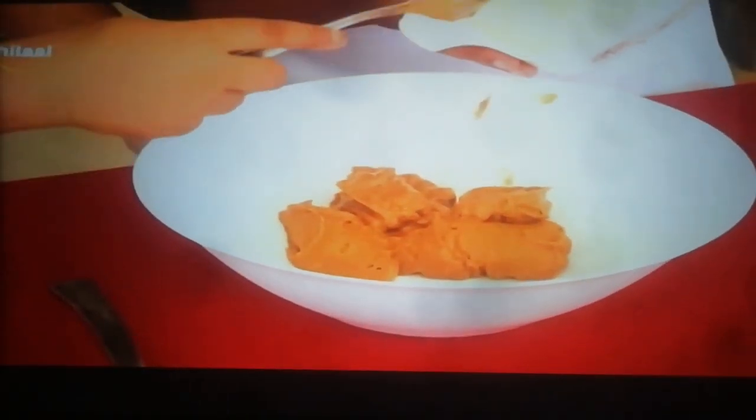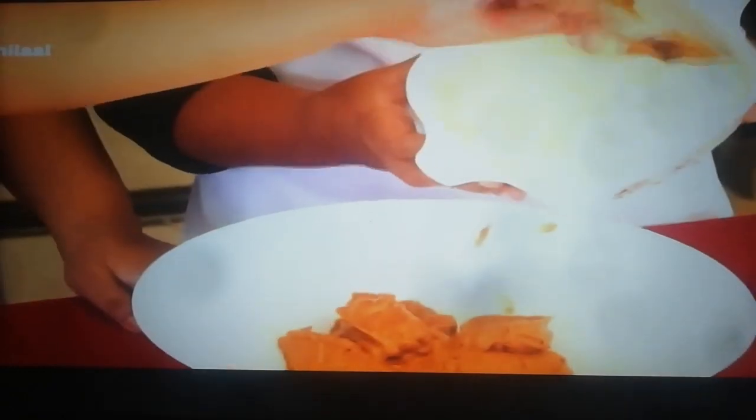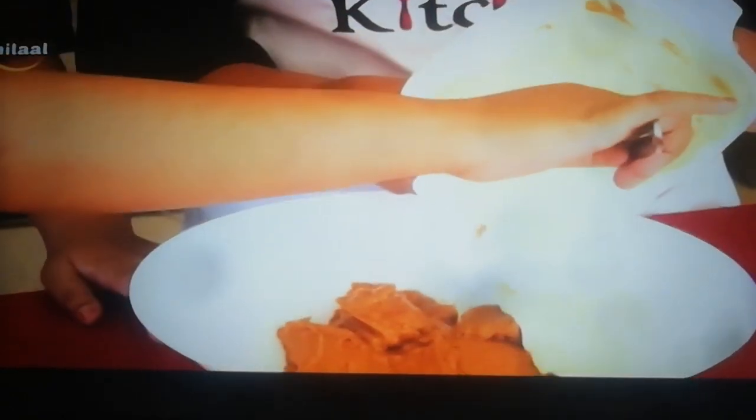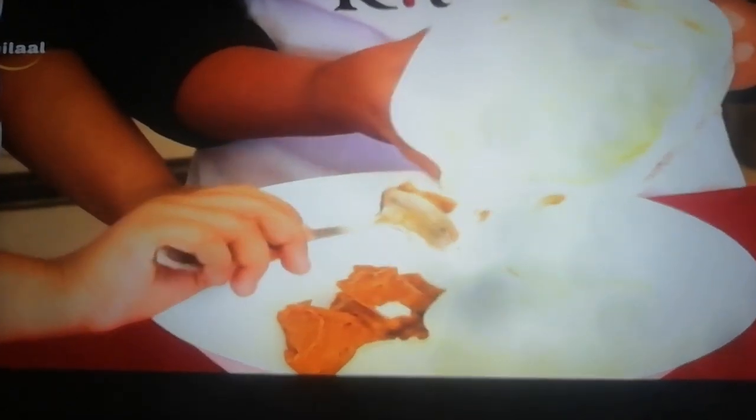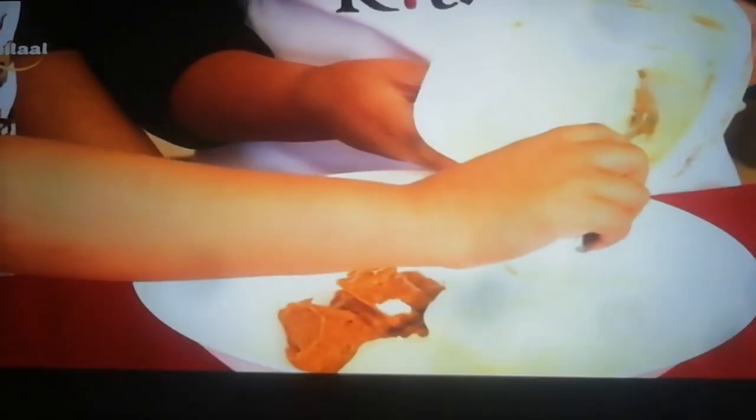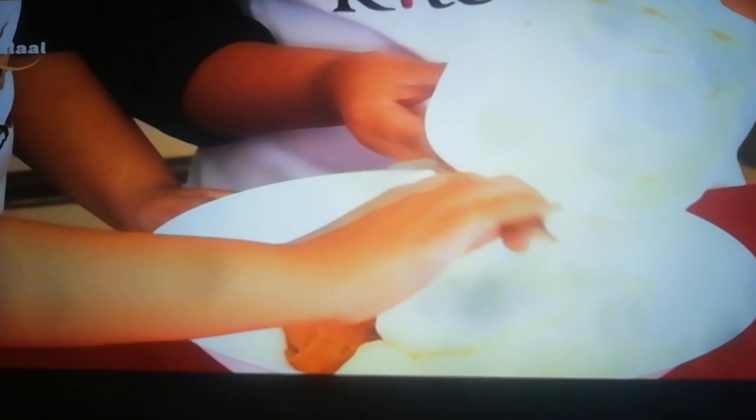And now, what are you adding, Husna? We'll add the cream. Okay, tap it all in gently. Thank you Elena, tap it in — all that cream in. Very good.